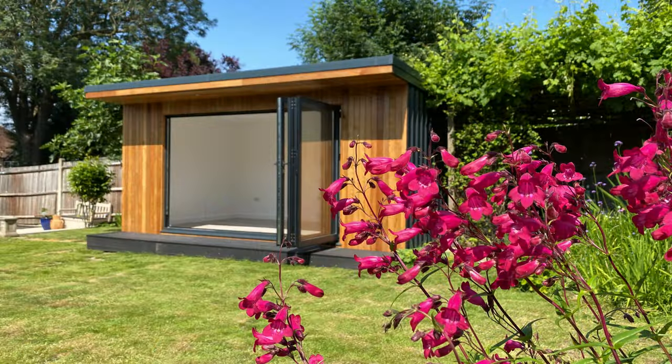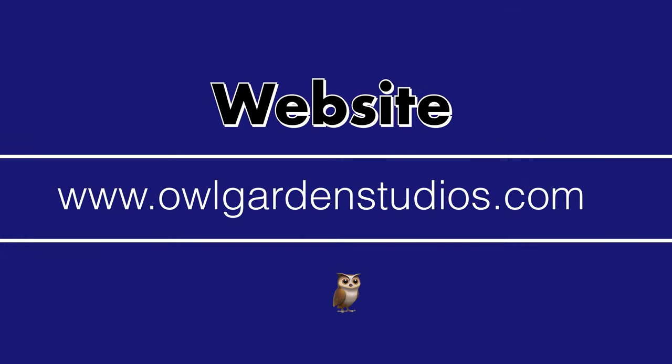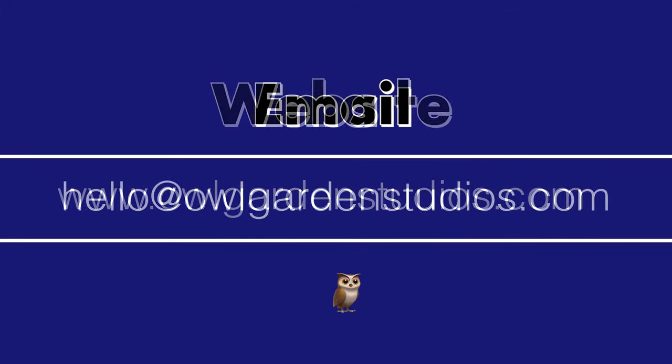If you're thinking of getting one in a similar size, or you're looking for a company that can give you some options, feel free to get in touch through our website, drop us an email, or give us a call.